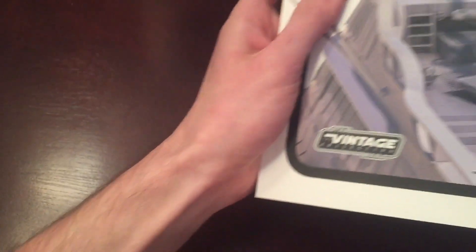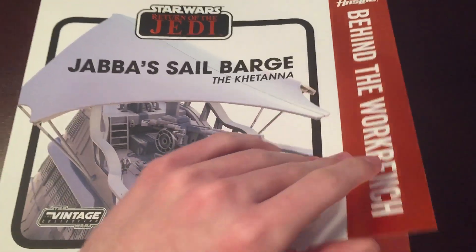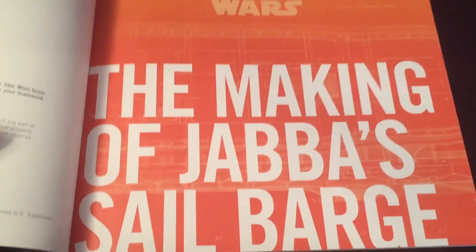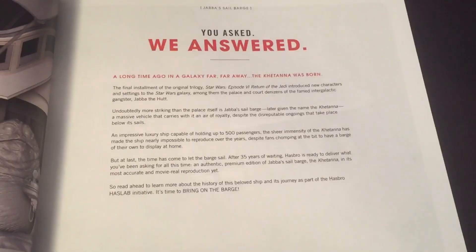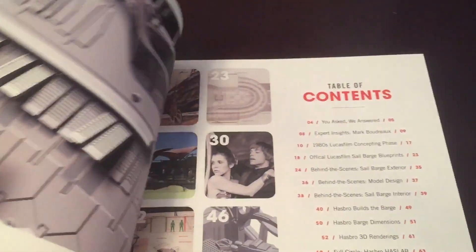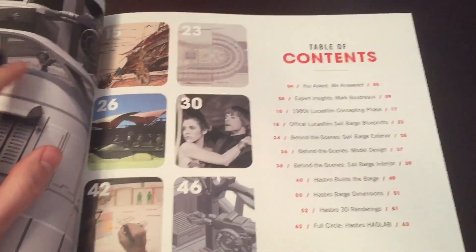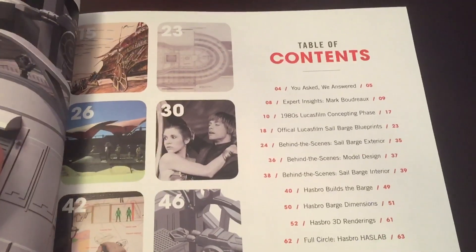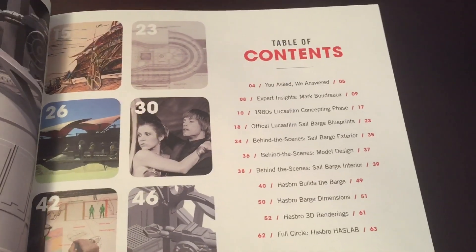Now I'm going to show you a little bit of what this book is about. The first part of it is the making of Jabba's sail barge. This is talking about the process that Hasbro went through to make the sail barge, because it's something that fans have wanted for years. But it wasn't exactly practical to make, given the price point, and this is the only way that they could really make it.